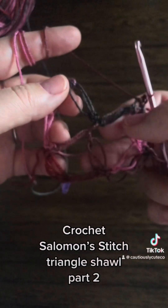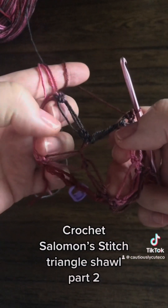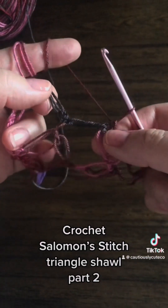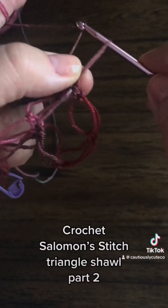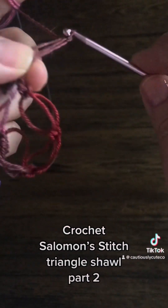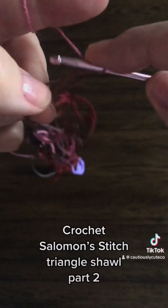Each stitch in the middle you will always have two sides of your square, so you need only two stitches to complete that square. So again I would make one and two.